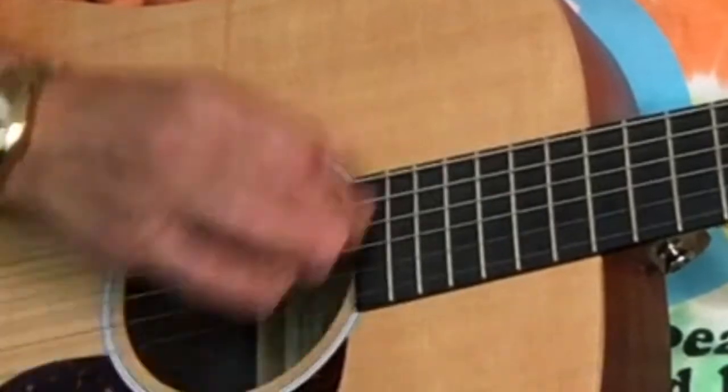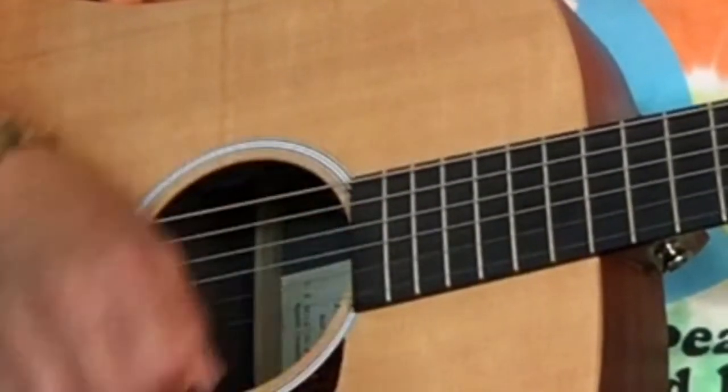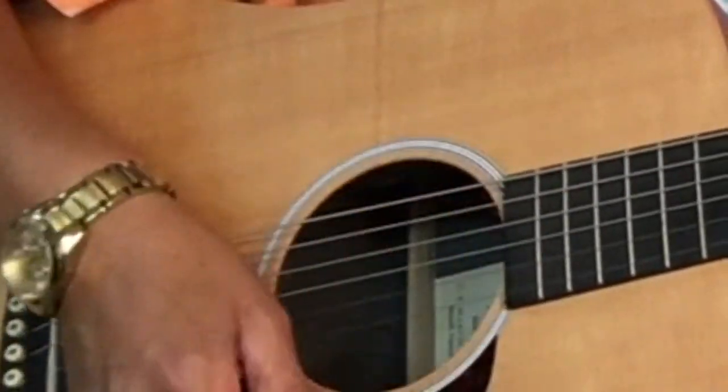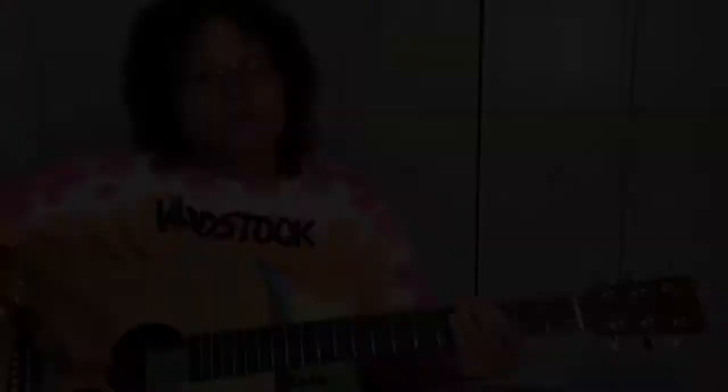Now we're going to have a ghost note on beat three: one and two and-three-and four and, one and two and three and four. So the ghost note is on beat three. There will be a PDF to go along with this lesson to really help you out — take your time, it's a little tricky but you'll get the hang of it.